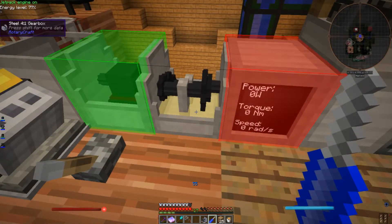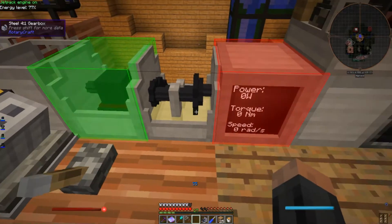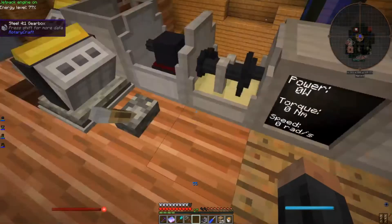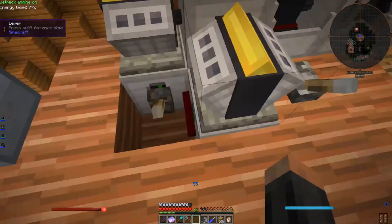Red is output. And we want to increase the torque on this. We're giving it a 4-to-1 ratio, which is twice what we need.